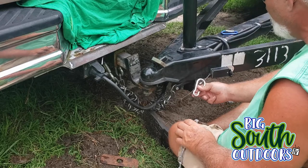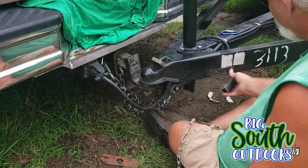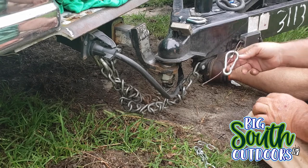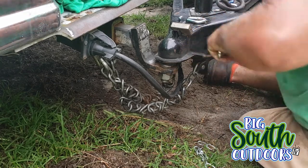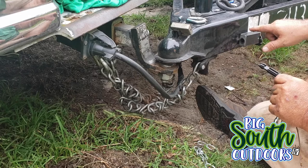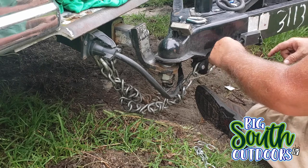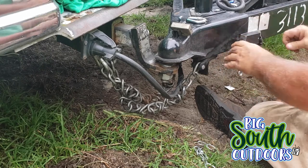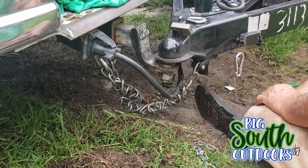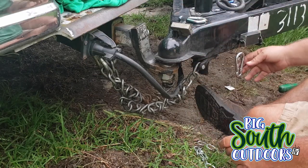What this switch does — this cable is connected to this piece. This piece slides in here and it completes a circuit. Anytime this cable is pulled out, the circuit breaks and this box right here locks the trailer brakes up so the trailer doesn't go willy-nilly all over the road. And that's why they call it a breakaway switch.